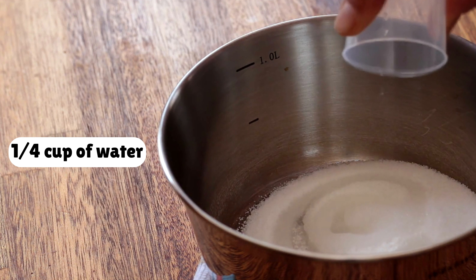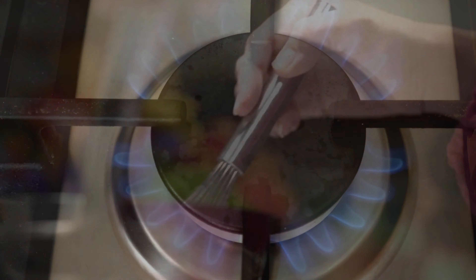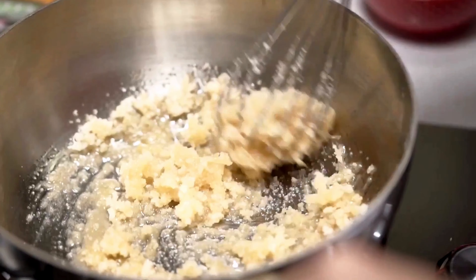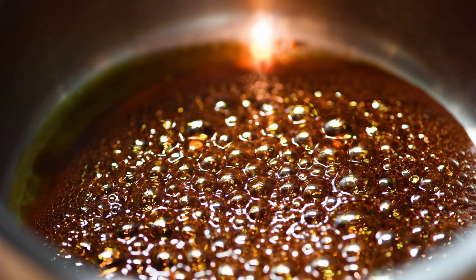Step 1: in your saucepan add 1 cup of sugar. Step 2: add 1/4 cup of water to the sugar. Step 3: place the saucepan over medium heat and stir until the sugar is completely dissolved.